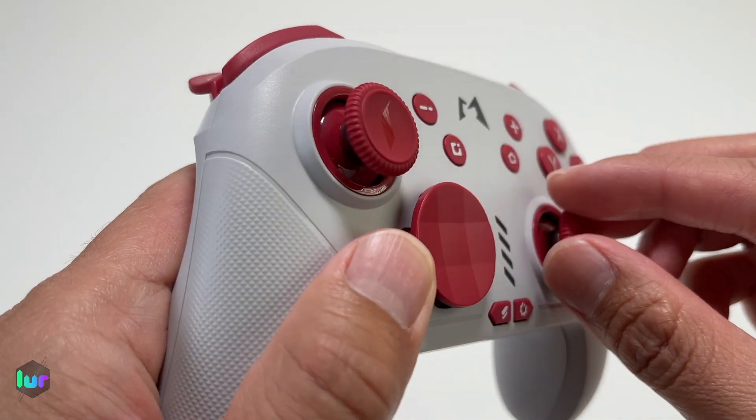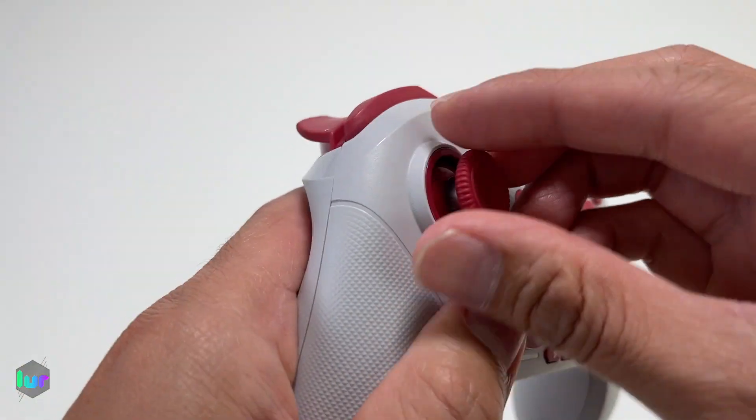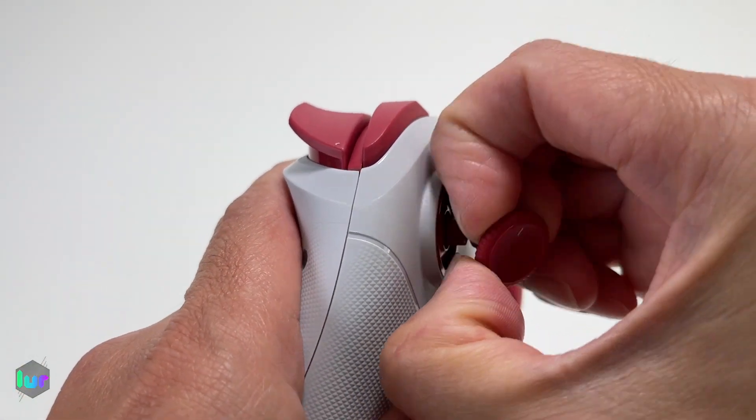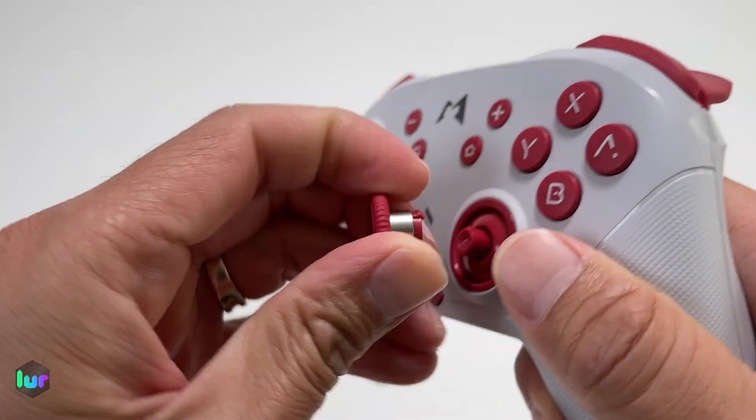These buttons actually come out. It doesn't come with any spares. So if you just want to swap them, you just pull and they come out. Same on the other side — pull and pop it out.